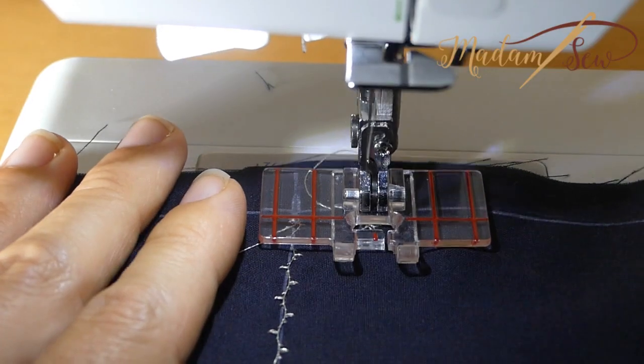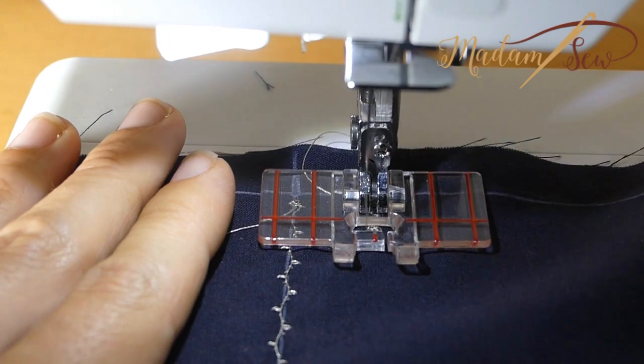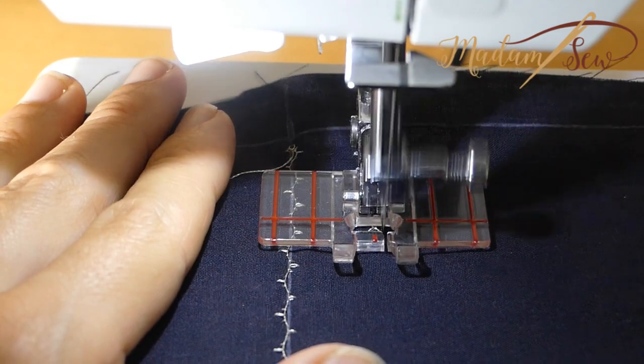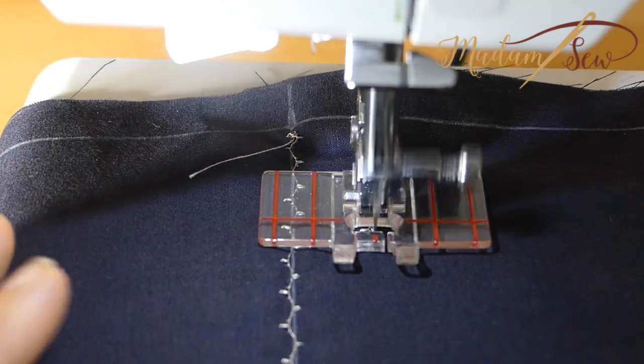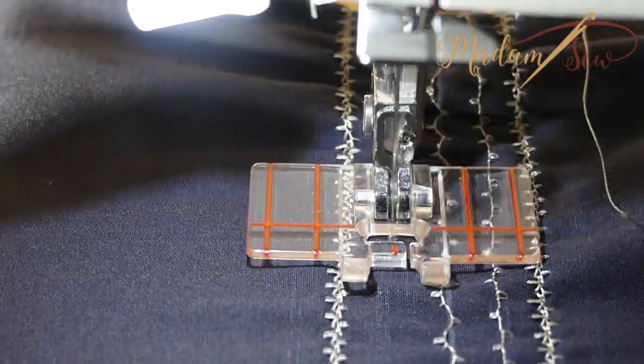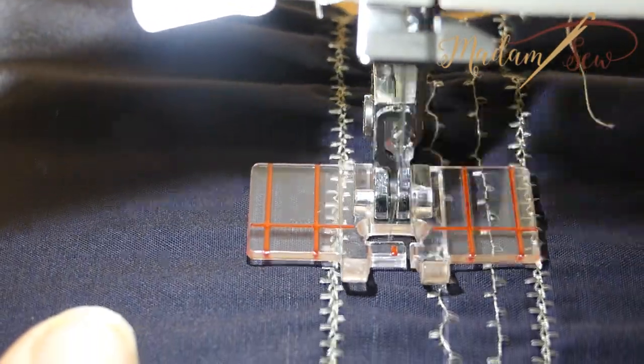The plastic of the foot glides over the fabric nicely and it allows you to see everything. This will make your stitching more precise and professional looking. Following the red guides is more comfortable than using the guides on your needle plate.